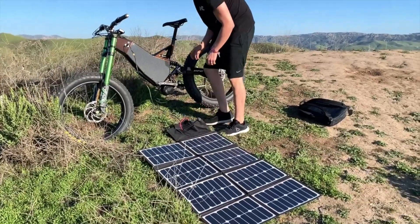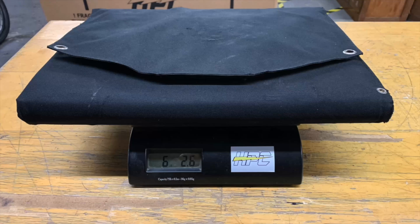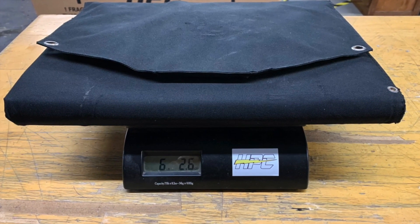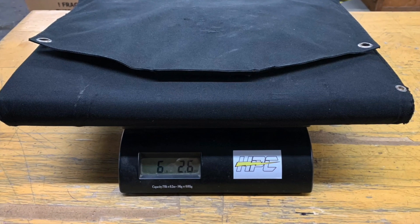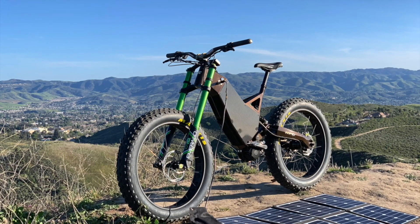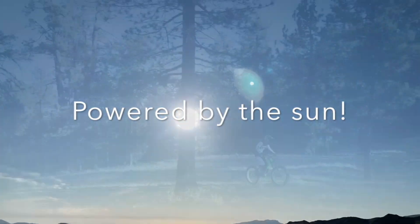You can preset the voltage digitally on the boost controller to whatever voltage you require. These new solar panels are also lighter than ever and now in an even smaller size — the folded footprint is 15.5 inches by 12 inches by 1 inch, and it weighs only 6 pounds for the 120 watt panel.